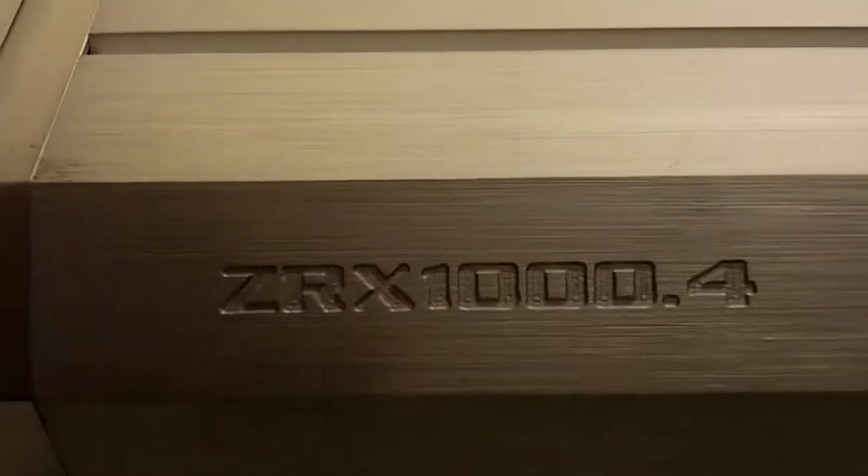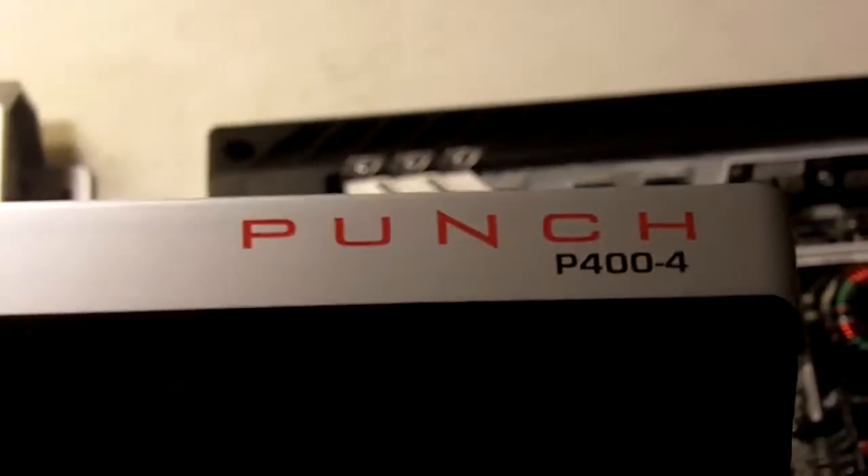Let me flip them over so you can see what we're looking at: the Pyramid 2000-watt, the Hyphonix Zeus ZRX 1000.4, and the Rockford Fosgate Punch P400-4. This is just for informational purposes for anyone curious about these amps. Thanks for watching.